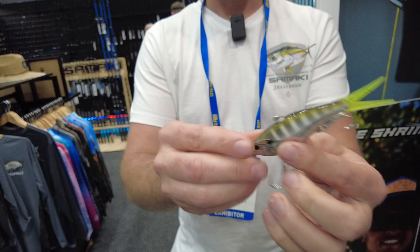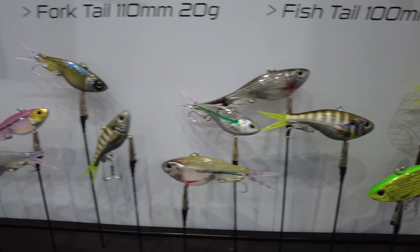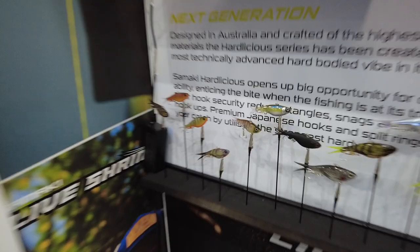The Hardlicious comes in three sizes: 75mm, 95mm, and 110mm, like this one here. It comes in 12 exciting colours, all rigged with Japanese Decoy split rings and trebles.